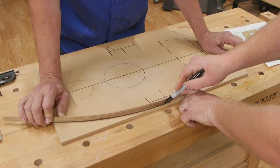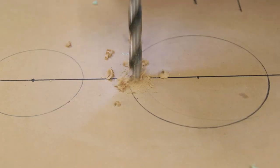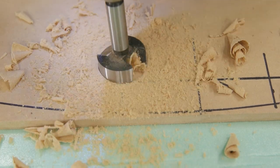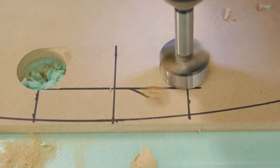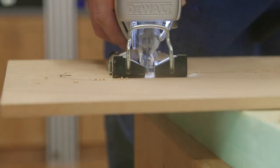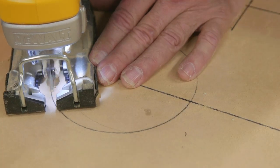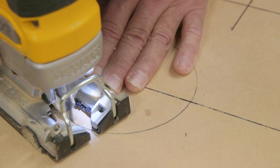Laying out the long curve works best with a helper. Now it's time to cut away the waste on the template. I'll use this battery powered jigsaw from DeWalt and a fine cutting blade. I want it to be right on the lines as these edges will guide the router as it cuts.